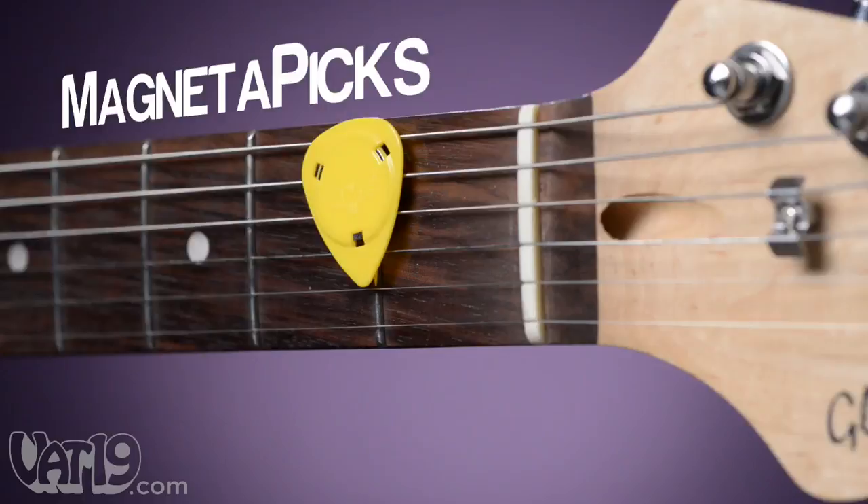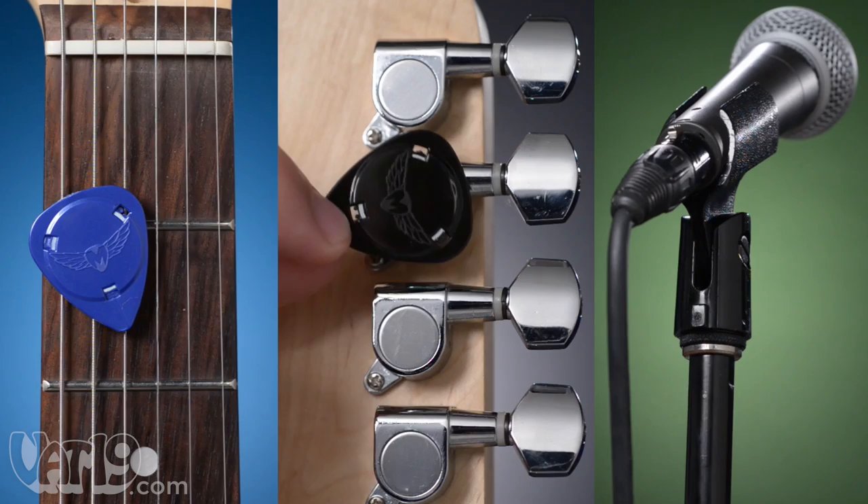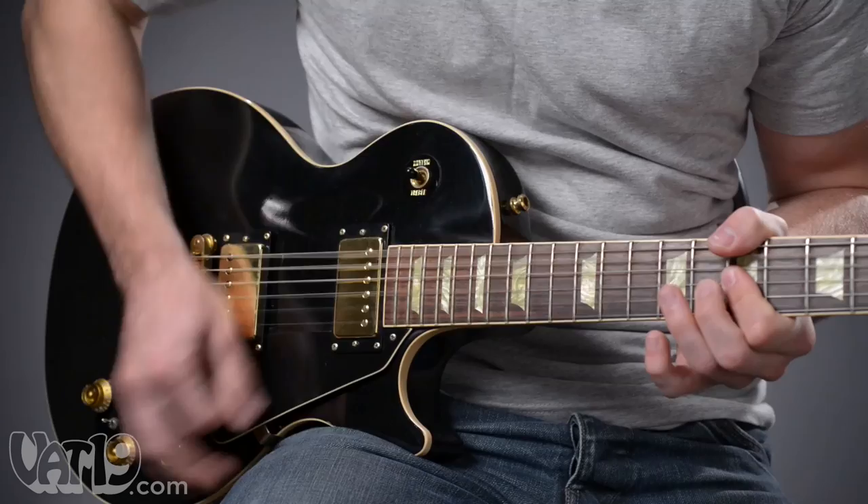Keep your guitar picks handy with Magnetapix, plastic guitar picks that contain a magnetic disc. Magnetapix effortlessly attach to guitar strings, tuning knobs, or mic stands. The neodymium magnet grips surfaces enough to stay put, but won't stick to strings when playing or affect the tone of an electric guitar.